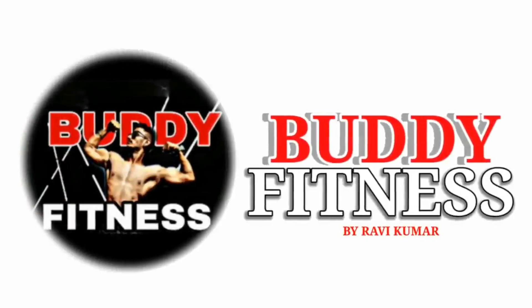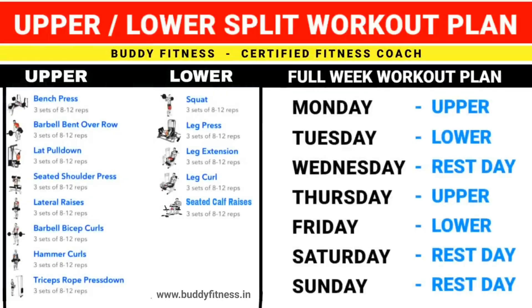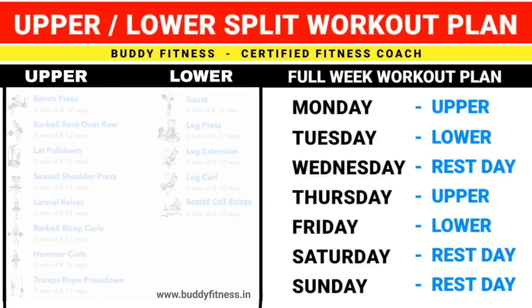Hello friends, welcome to Body Fitness. Follow this full week upper lower split workout plan. This intensity of training may lead to better results for muscle building.